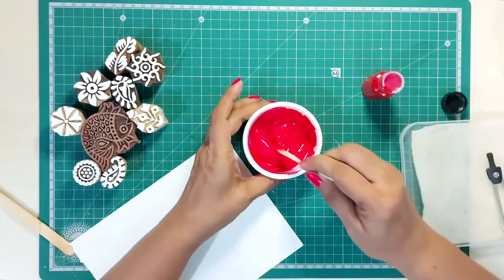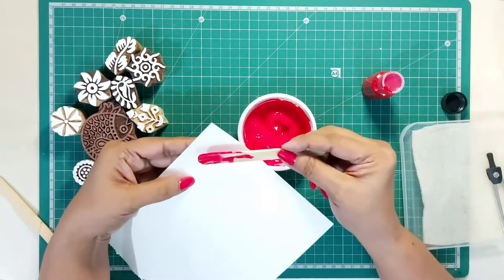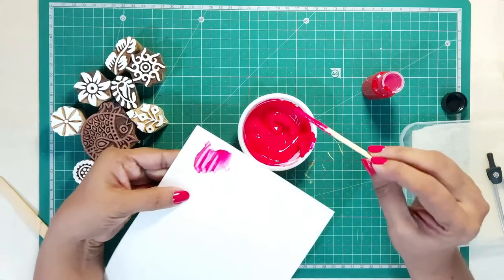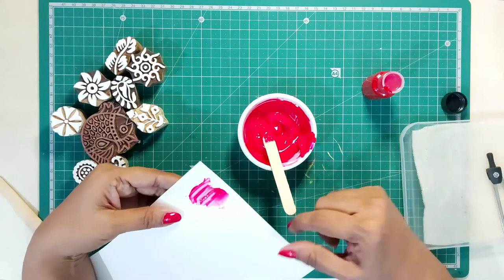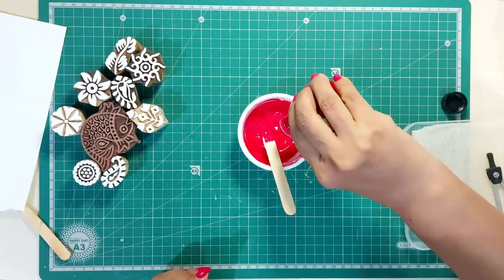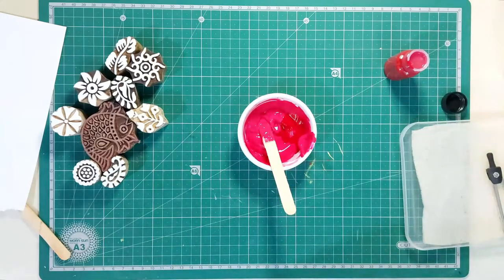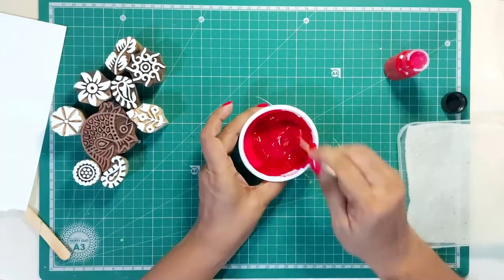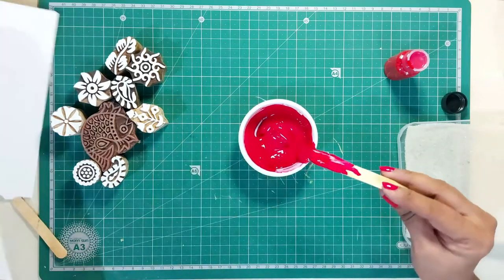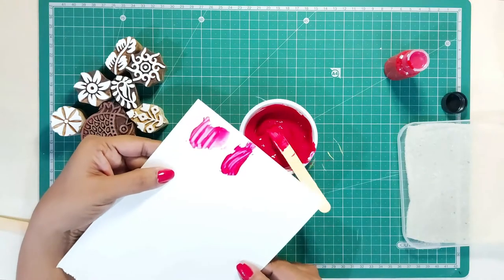Once your dyes are ready, do a color check on the piece of cloth you want to print on, or even on a white paper. This will let you understand the intensity of the color — you can add more dye to darken it, more binder to lighten it, or even a touch of black or a different color to create a darker or different shade. Check the color again — yes, this is just the shade I want.